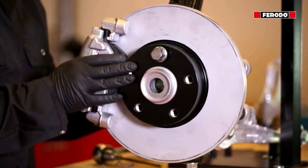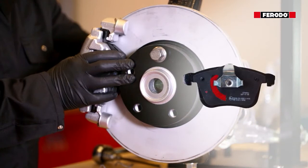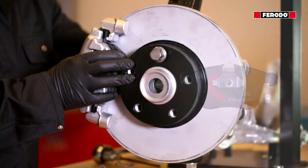Jestliže je na protihlukové vymezovací podložce brzdové destičky výřez ve tvaru srpku nebo půl měsíce a není vyznačena žádná šipka ani písmeno, tento výřez by měl být na přední straně, kterou se destička dotkne brzdového kotouče nejdříve.